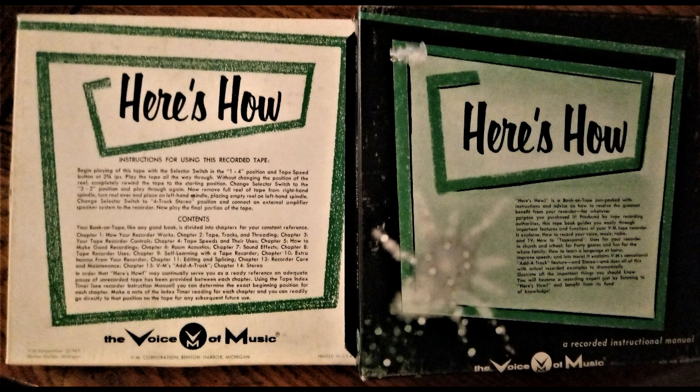Just plug the headset or earphones into the external speaker jack and put the headset on the youngster. Then he can sit, turn the pages, and look at the pictures while listening to your voice. Of course, this isn't a substitute for a parent, Bob — the personal contact with a growing child is still mighty important. Well, I can see where the kids are going to enjoy my VM as much as I am.